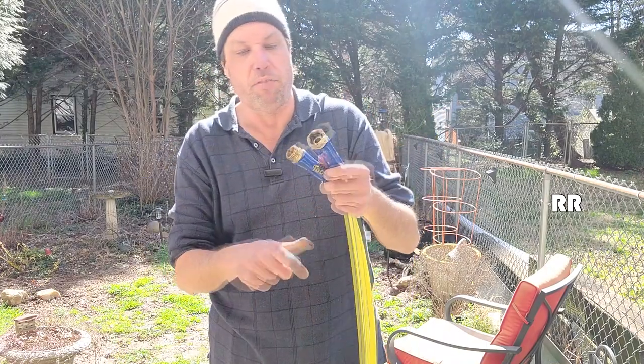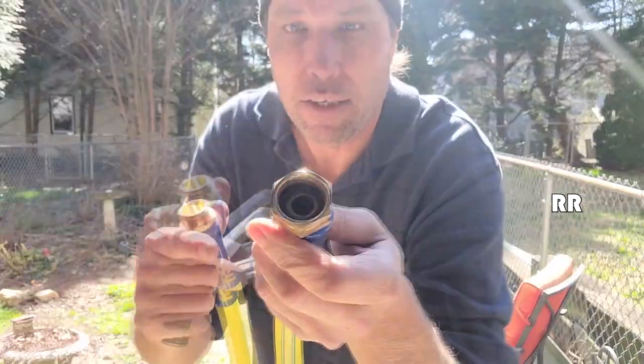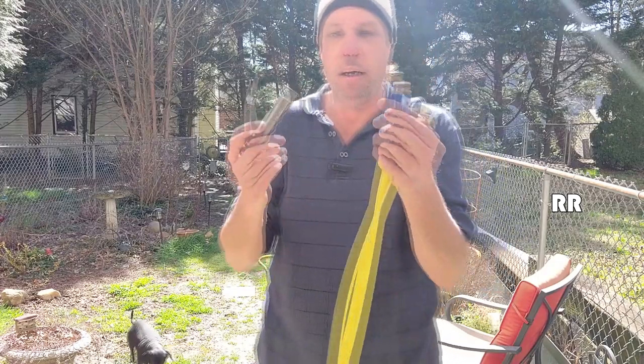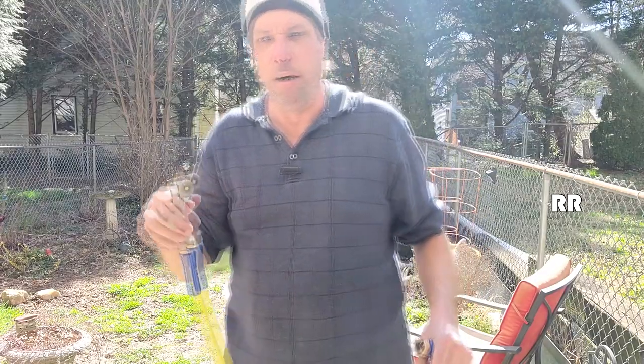The hose diameter itself is 5/8. It's got three-quarter, really nice brass fittings on here, which is standard for your typical garden hose. This is the fitting that connects onto your spout, and you can see there's even a washer inside that's going to be perfect. And on this end, it's the standard size for putting your hose attachments on, like the old Gilmore sprayer.